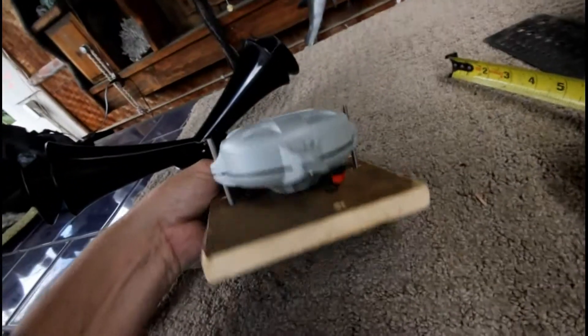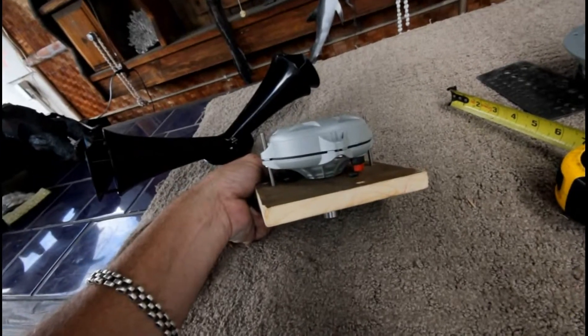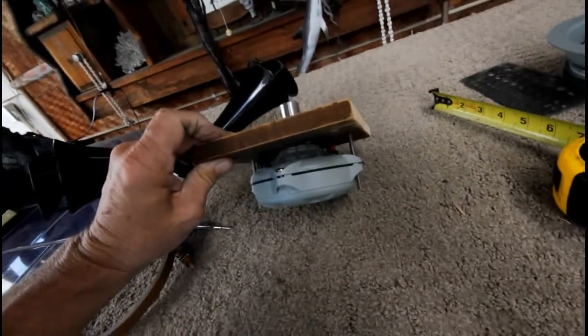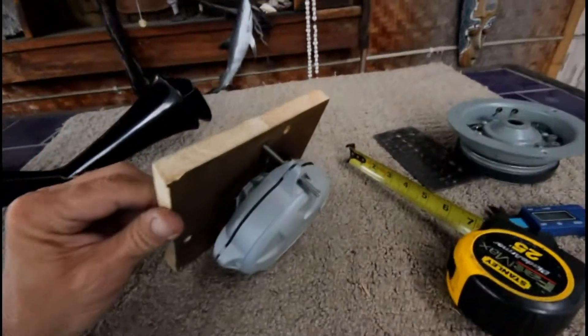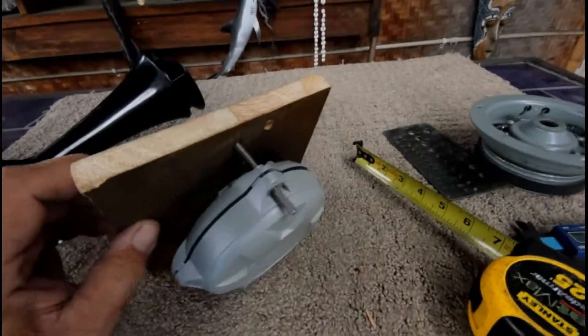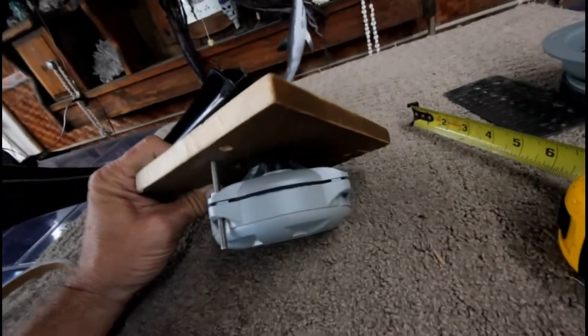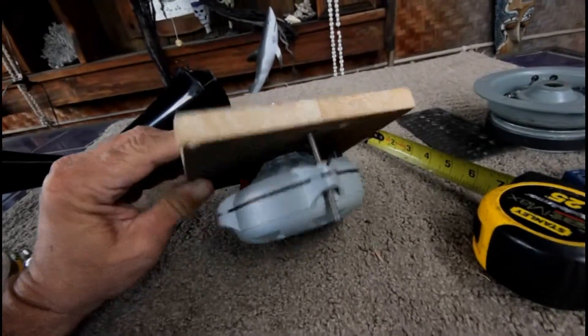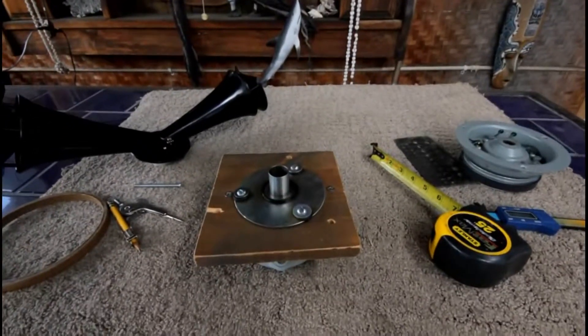Then I took a one-inch bore bit and bored it out for the tweeter. I used three-sixteenths inch screws about three inches long, which I removed two of the existing diaphragm clamshell bolts and used the top bolt. I should be able to get to the screw terminals for the wiring on top. Nothing rocket science here — there's really nothing online that explains much about how to make a plate.